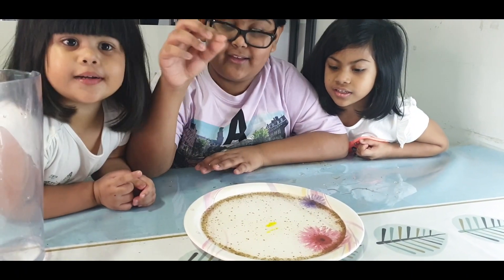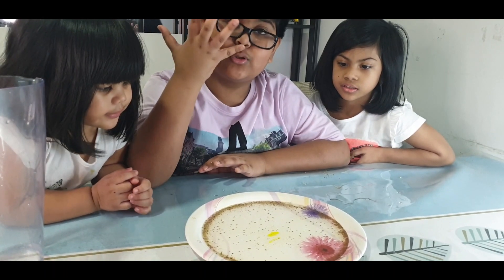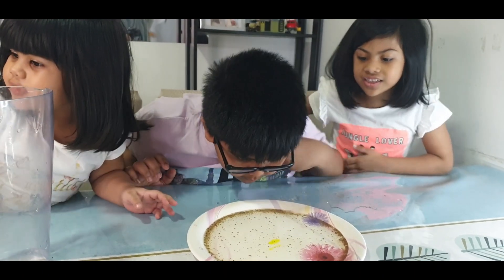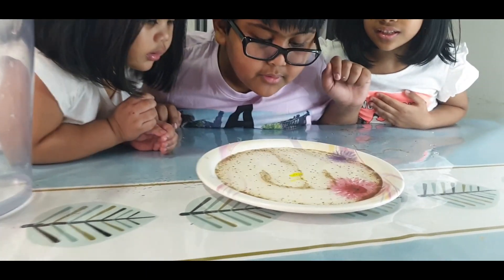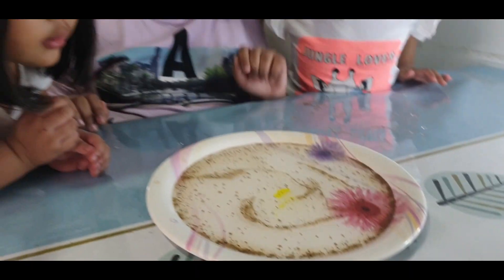It spread it, with all the pepper. It spread it. Same like when we wash the dishes — the dish soap removes all the dirt and spreads it all the way. But there's some. Whoa, look, a hook. And the funny hook is gone. Let me try something.